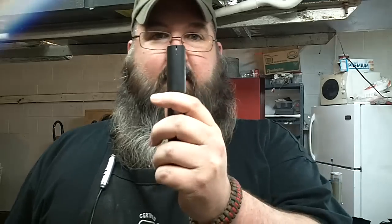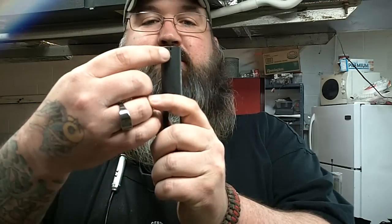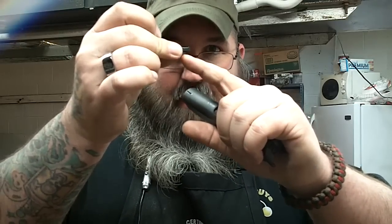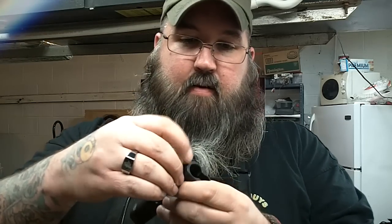Here's the gun it's going to go on — this is a Rock Island Armory officer size, a friend of mine's. He asked me to put new sights on it. Here's the slide, and you can see the little slot right there. Here's the new front sight, and you can see right here — this is what's called a tenon. The tenon goes into the front, and then on the underside it gets peened, it gets spread out.